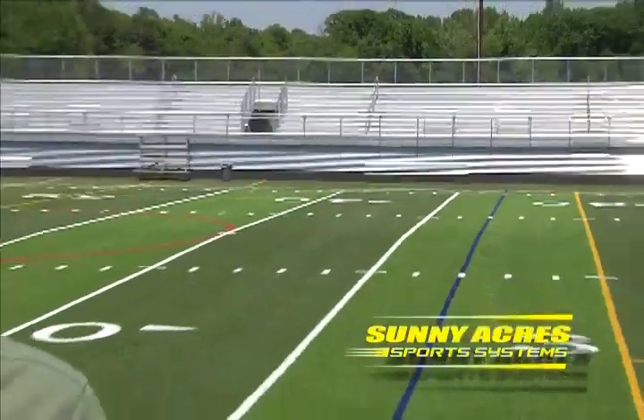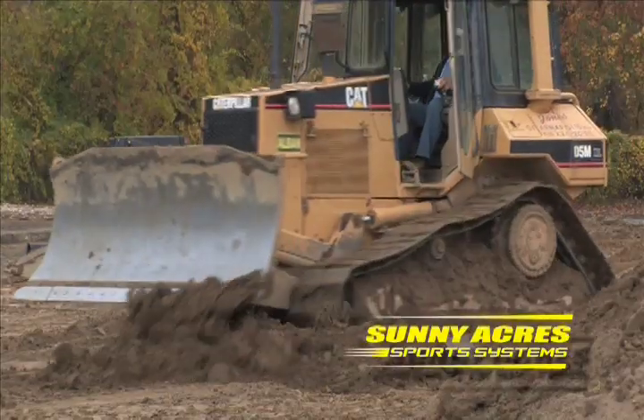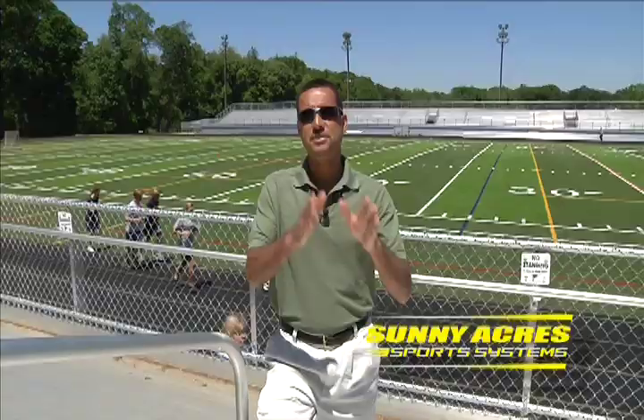So how exactly are these fields put together, and what is the process for preparing a site like this one for installation? Sunny Acres Sports Systems has created this informative video series to answer some of these questions and guide you through the installation process. This video covers the actual installation of this and several other fields over a three-month period. This series will take you from the initial site survey through all of the steps involved in base construction, and conclude with a detailed step-by-step look at the three phases of synthetic turf installation as explained by the installers themselves.